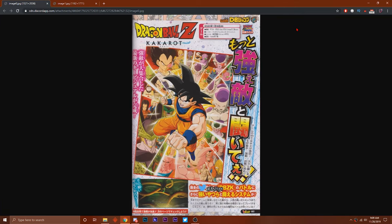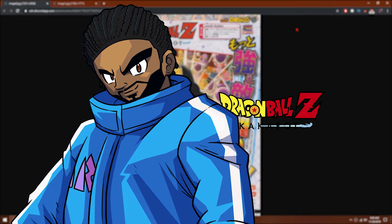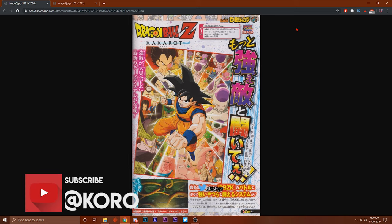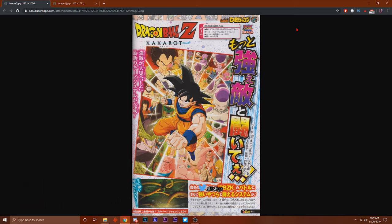Yo, what's good YouTube, it's your boy Crow back with another Dragon Ball Z Kakarot news video. Some new scans just dropped for Dragon Ball Z Kakarot - if you haven't heard, I got you with the news. Before we get into the video, make sure you join by hitting that subscribe button and turn on notifications because it really helps me out.